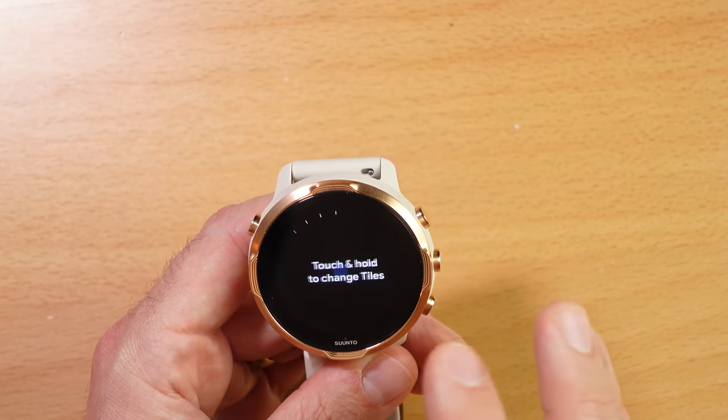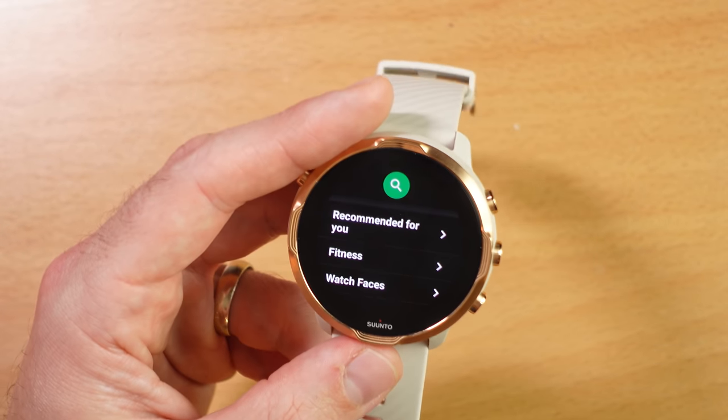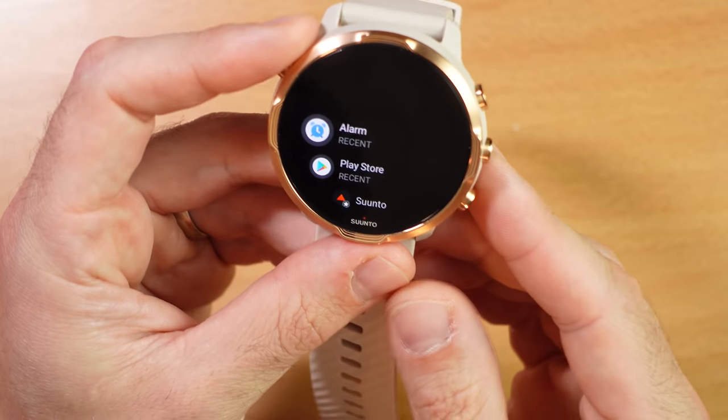Since this is a Google Wear OS device, the interface is super smooth. Swiping around from page to page, you can go through your widgets and see an overview of your training history. Swiping left from the watch face brings you to Google Assistant, where you can send text messages, check the weather, and search the internet using your voice. Since this is a Wear OS device, you also have access to the Google Play Store with thousands of applications. The ecosystem isn't quite as polished as Apple's, but it does have a lot of options. Music playback is supported — you can pair Bluetooth earbuds directly to the watch and play music without your phone, though finding a fully compatible app is tricky since YouTube Music isn't compatible yet and Spotify doesn't support offline playback.